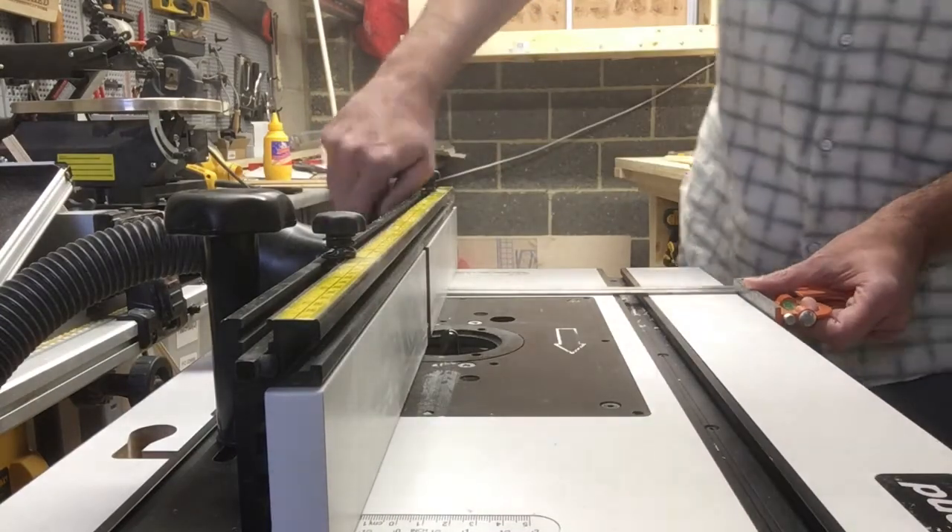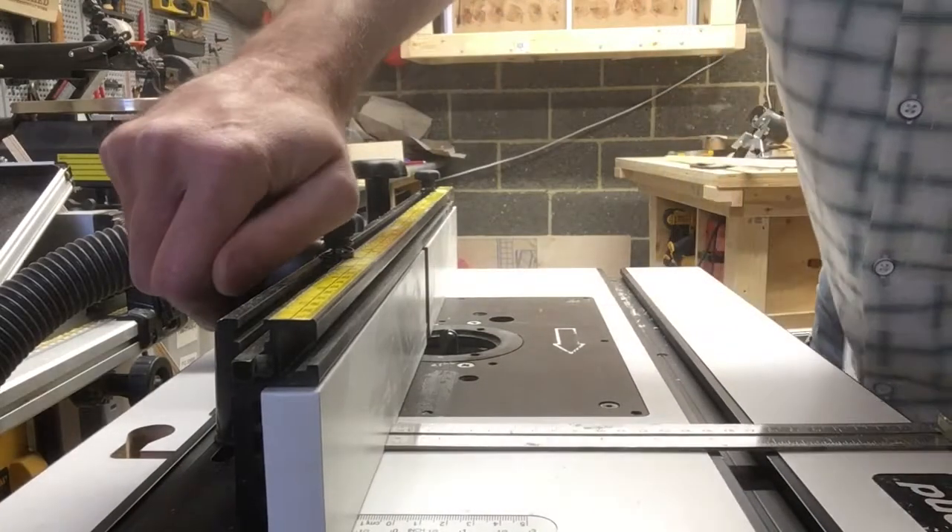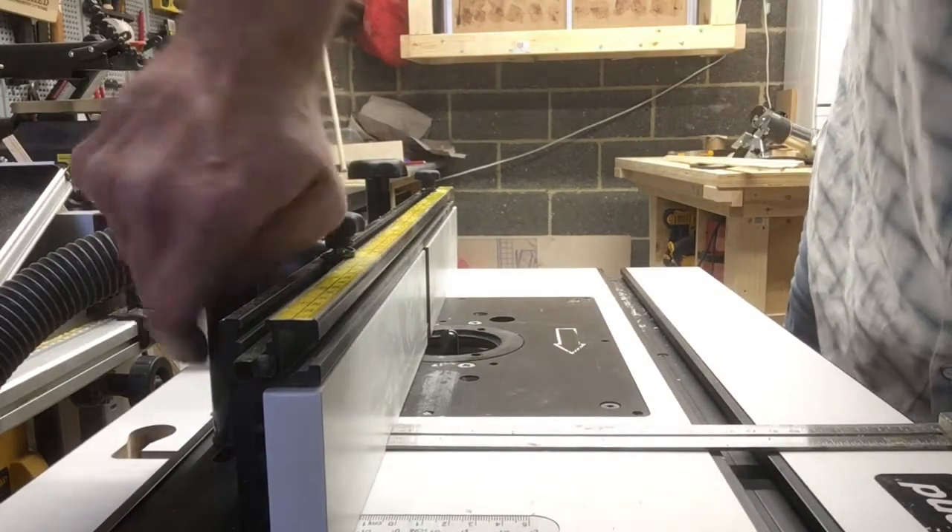For the last router operation, we are moving the fence back two-thirds of the way.